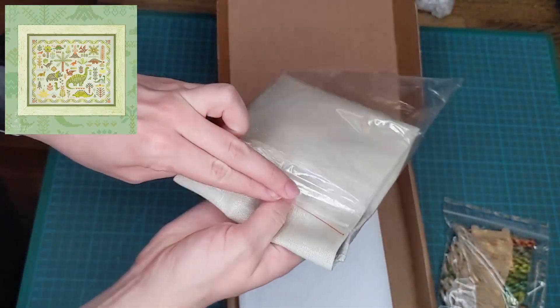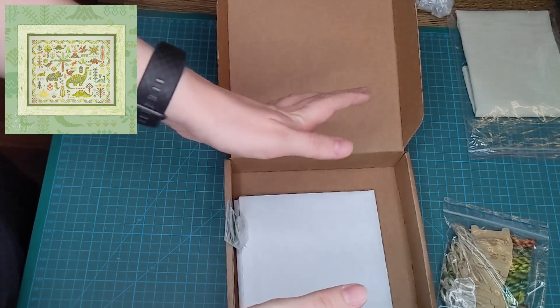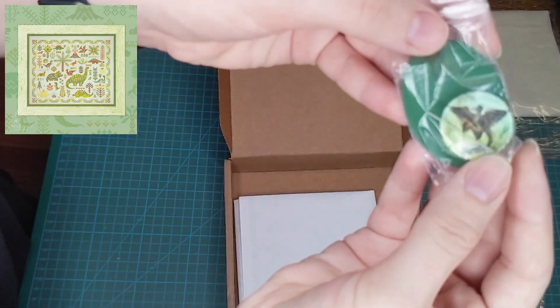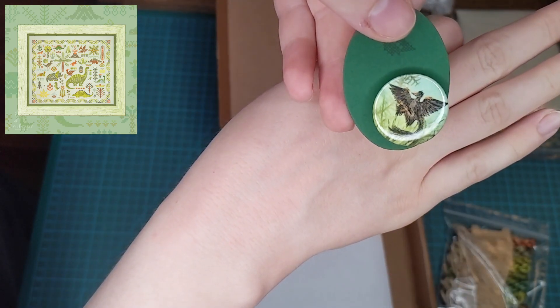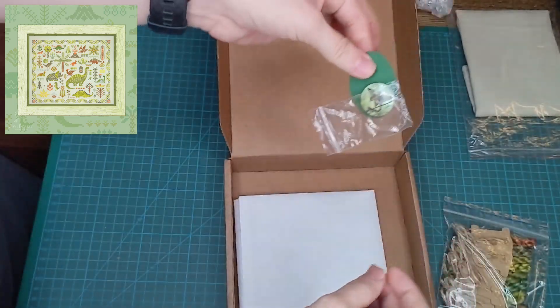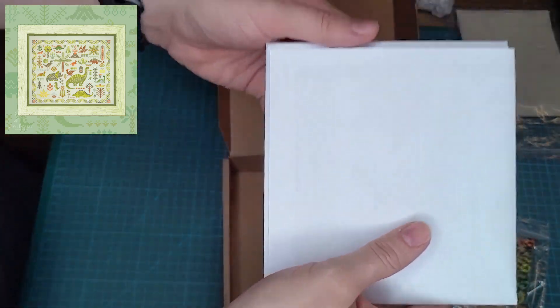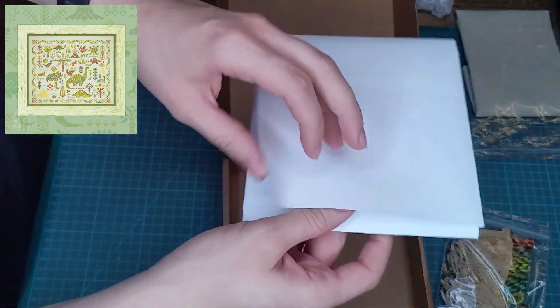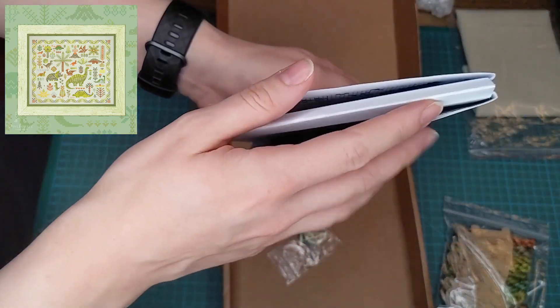It has some thicker threads running through it. Then here is my needle minder — it's a bird! Oops, I pulled the needle off. That's lovely, gorgeous. And it obviously comes with the chart. It's huge — it's A3. I know that because it says so on the back. It comes in one main chart and then another one with large sections.